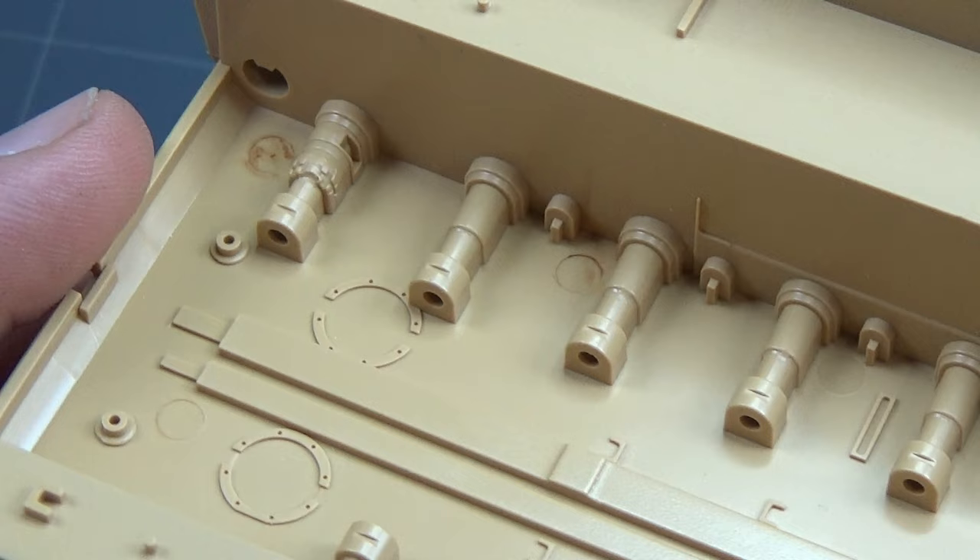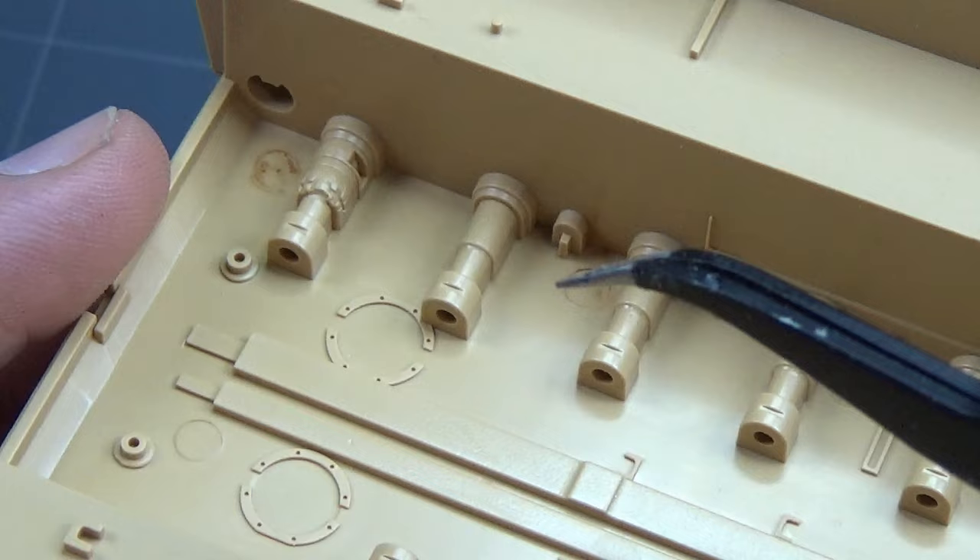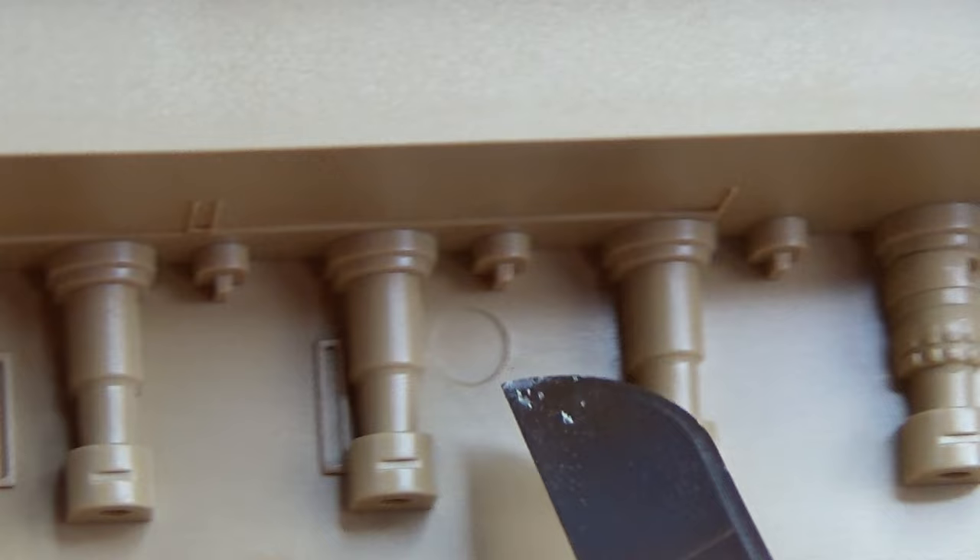Like you can see here, when I put this top plate on, you can actually see a little bit of a gap. So we want to eliminate that, which I did — and you can see that's gone.